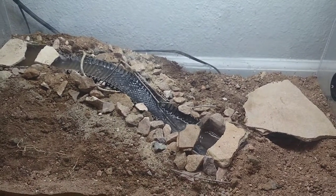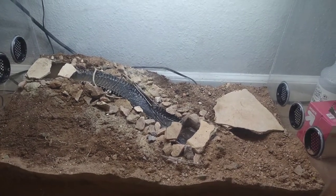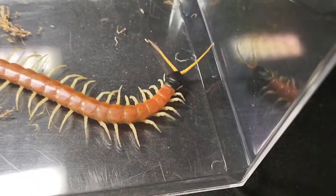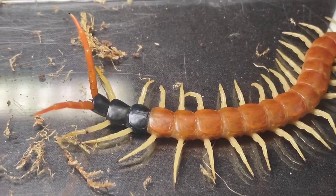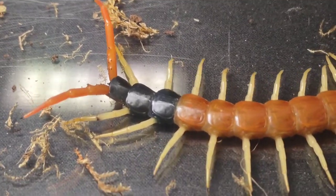Now if you've been keeping up on my anting vlog series, you'll know that this has been something I've been looking for for quite a while. When my buddy in Tucson said that he caught me one, I was ecstatic. I ended up trading him some ants for it, and so it sort of worked out.